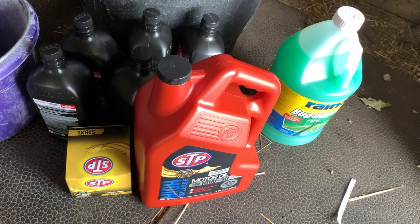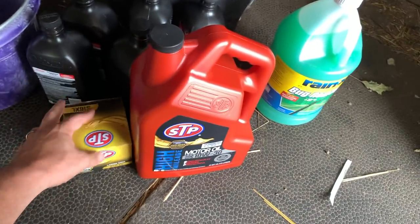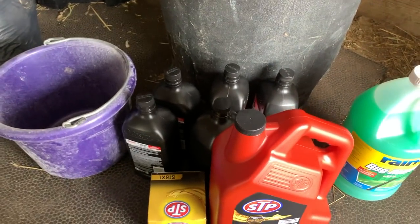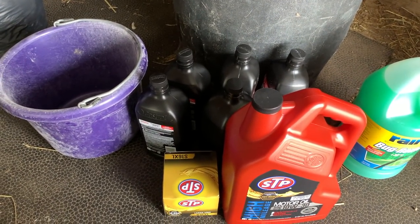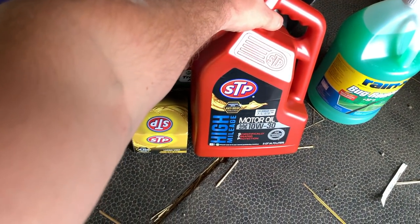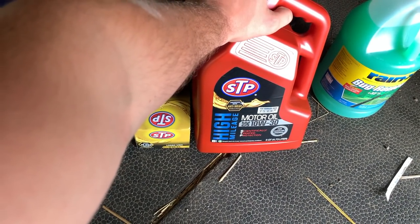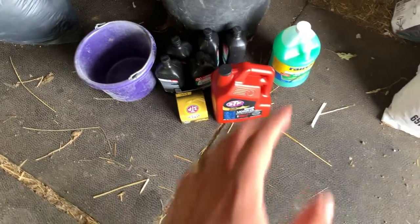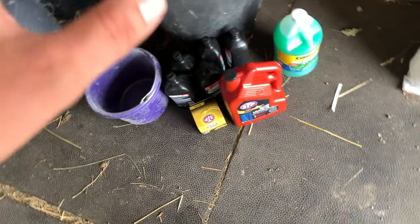Hopefully this gets us set for another five to ten thousand miles. With the filter we should be good for another ten thousand miles, the transmission fluid should be good for 50 to 60 thousand miles, and the oil of course is only good for three to five thousand miles before we should do it again.